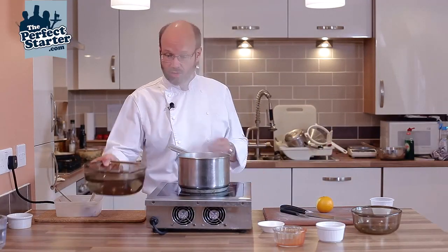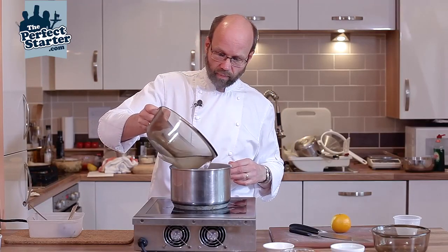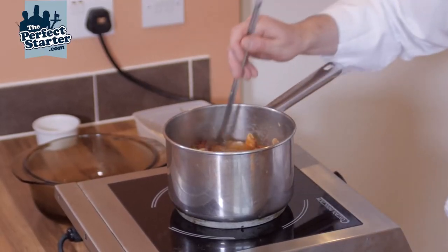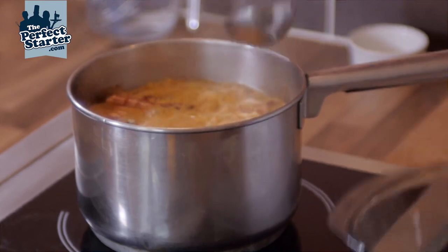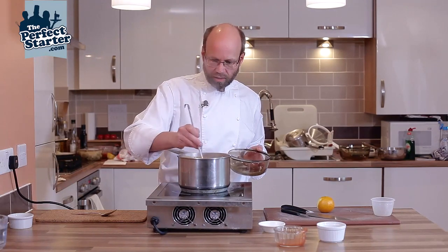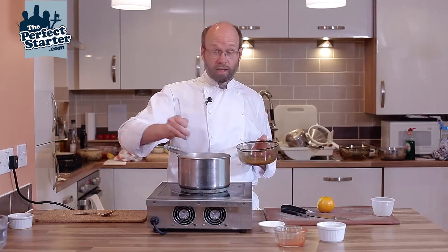Cover it with cold water — just so it's covered, don't want to drown it. It's really about having just enough water so that you can skim the stock and get rid of all the impurities. Give that a stir round. Our stock's now come up to the boil and you can see there's quite a foam on top. We're just going to skim this impurity off and then we'll be able to leave it to simmer. Now we just need to let that cook out.